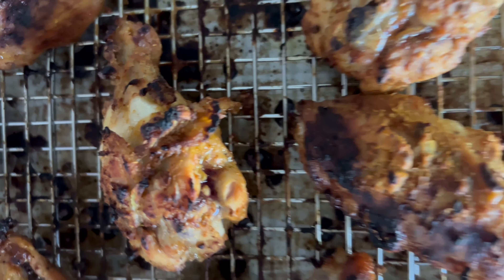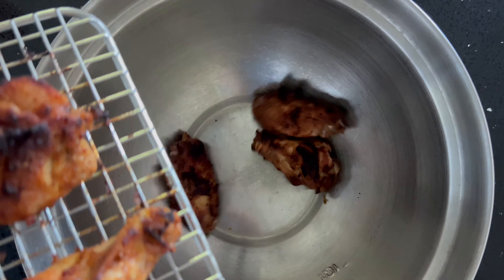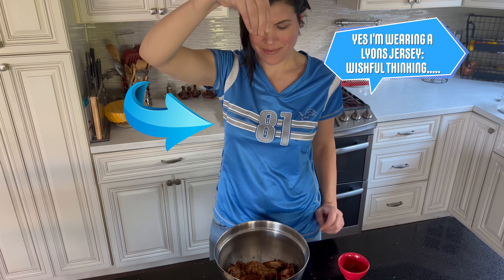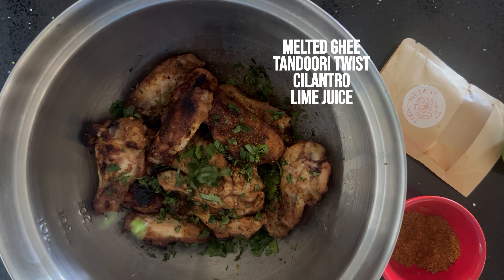Time to add the finishing touches. Add the chicken to a large mixing bowl with a little melted butter or olive oil, a little extra tandoori twist for an extra oomph of flavor, cilantro, and lime juice for garnishing.